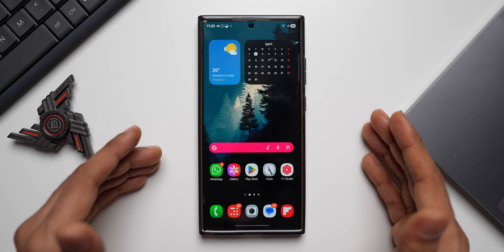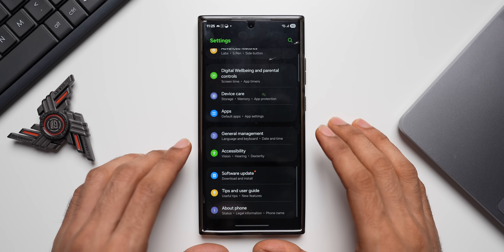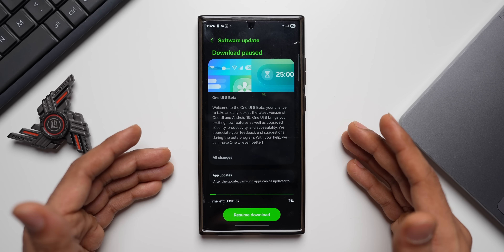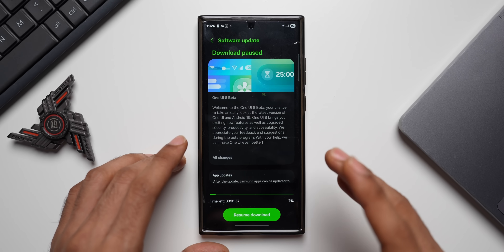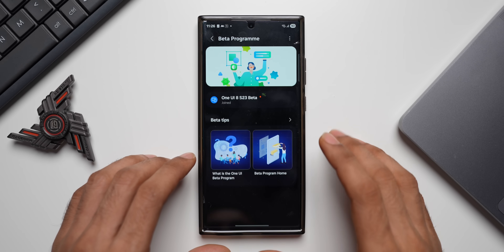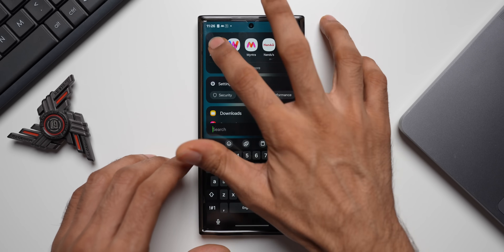Let me open the Settings, tap on Software Update, and tap on Download and Install. As you can see, I have got the beta right here because I have already enrolled for One UI 8 beta. To enroll, all you need to do is go to the Samsung Members application.